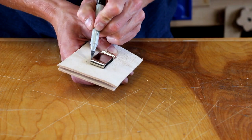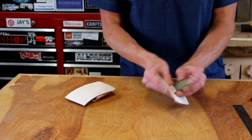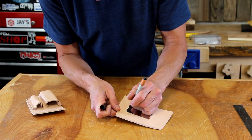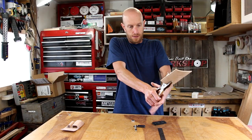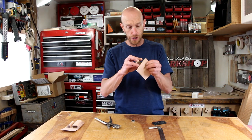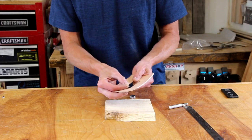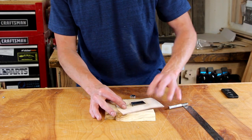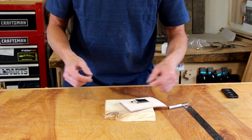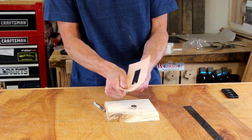I'll make a couple of marks for where I want to put the belt clip and connect the dots with a utility knife. I'll temporarily install the clip, make a small mark where I need to punch the hole, and use the little rotary punch to punch the rivet hole. Now we can put our clip into place and use a little double-cap rivet to hold it all down with this small anvil setting tool. And that is going nowhere.